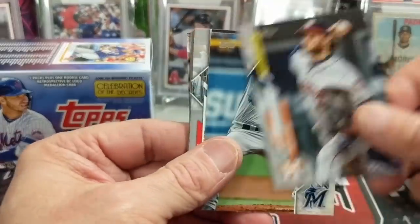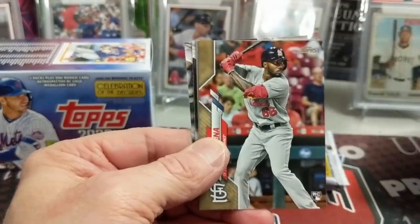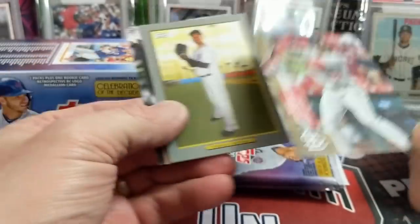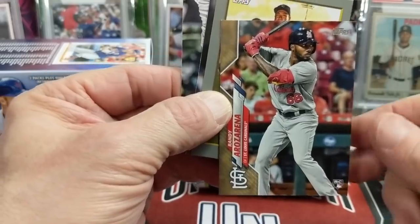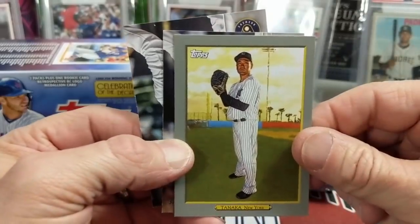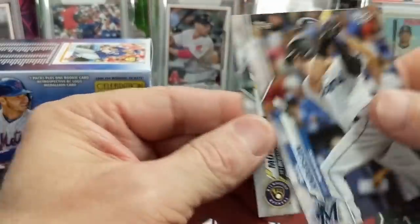Besides the home run derby trip, I don't think there is any other prize with it. There's a gold parallel — those are kind of hard to hit in hobby or retail. Just a gold, but still pretty cool.